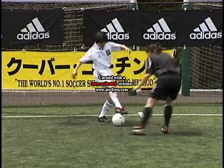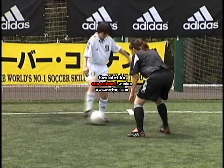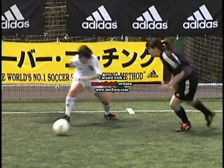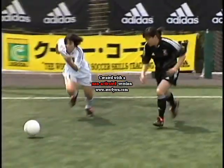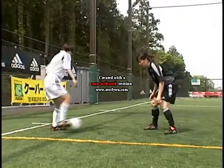The V. Push the ball across the body, then pull it back with the sole and take with the outside in the opposite direction. Push, pull with the sole, accelerate.